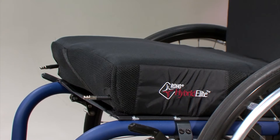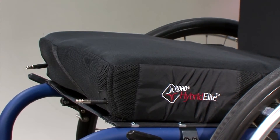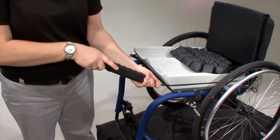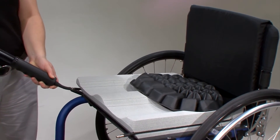Roho recommends doing a hand check daily to ensure the cushion is properly inflated. If the suggested distance has changed and there is more or less air in the cushion, make adjustments as demonstrated. Dual compartment cushion inserts may be used for side-to-side positioning. To maximize the positioning benefits for individuals with a pelvic obliquity, the side with the deepest bony prominence must be adjusted first. Once both adjustments are made, recheck each compartment to ensure proper adjustment.